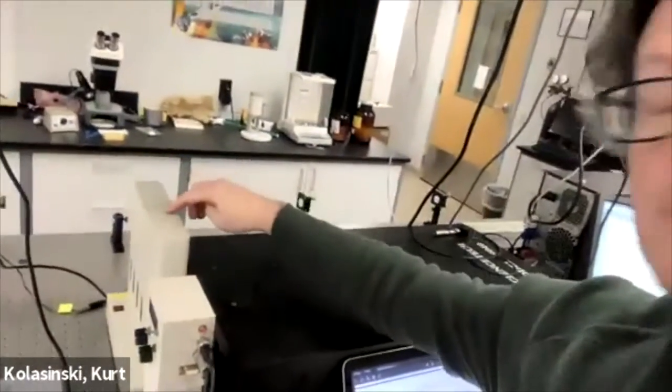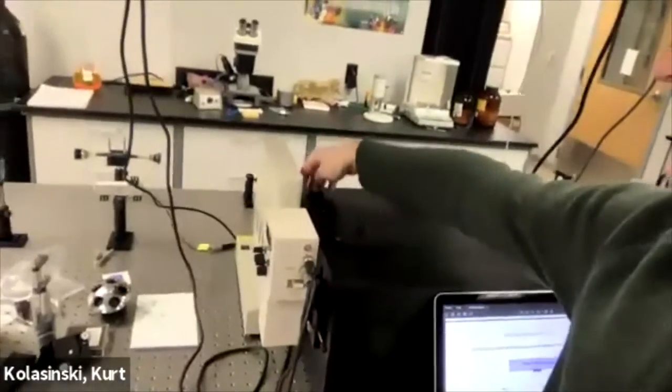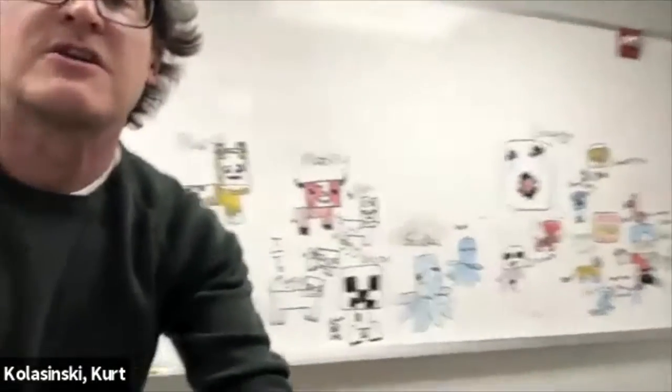We're going to look at that light using this big black box - the spectrometer. Inside the spectrometer, we've got the lamp, and there are two micrometers. We're going to adjust those micrometers on the entrance slit and before our detector. The detector is a photomultiplier tube - a PMT.